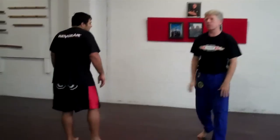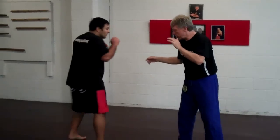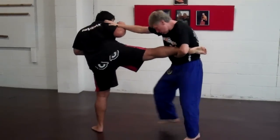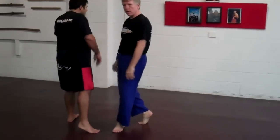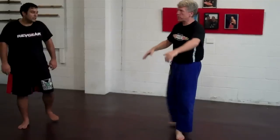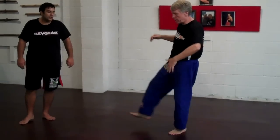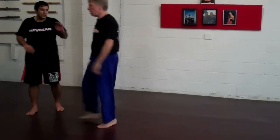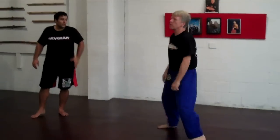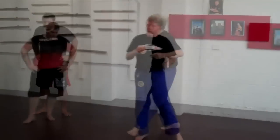Like that? Real easy. So one more time slowly — he kicks, I scoop it up, grab it, one step. That starts us into our takedowns. So it's a kick, we trap it, one step. It gets them used to having their foot trapped and having to hop a little bit.